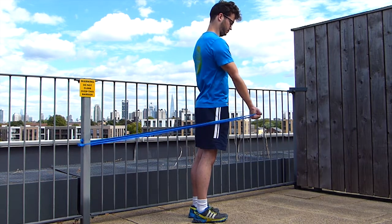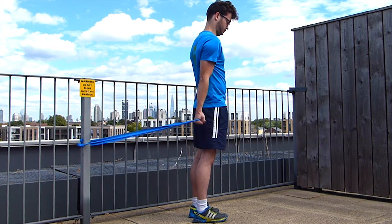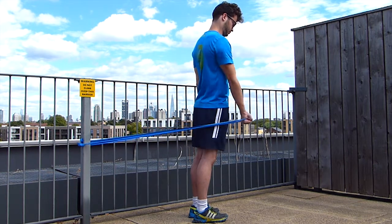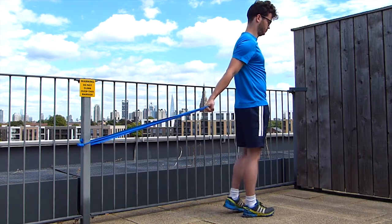Let's see an exercise with an elastic band to work on the range of motion of your shoulder — in this case flexion of the shoulder — and work on the flexor shoulder muscles.